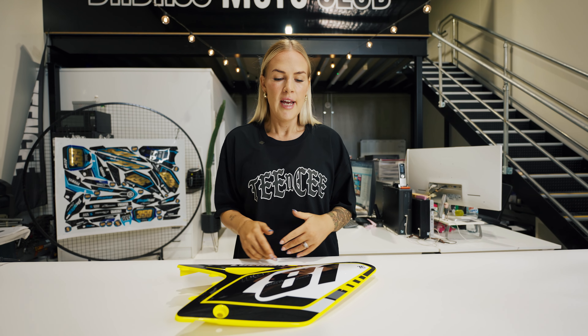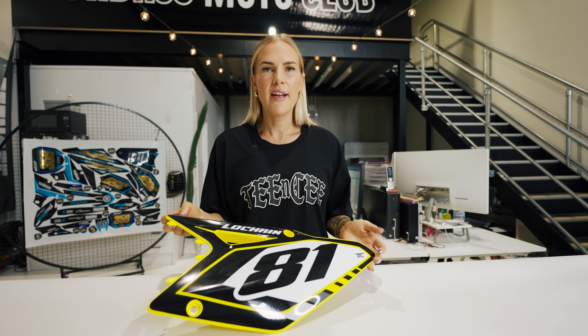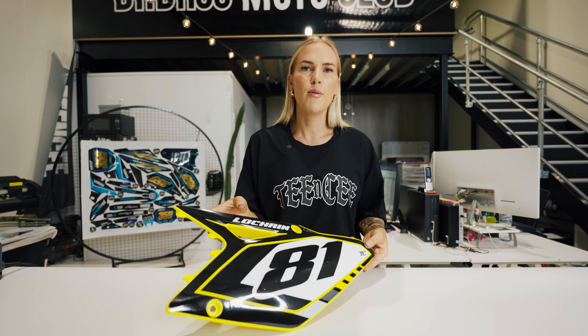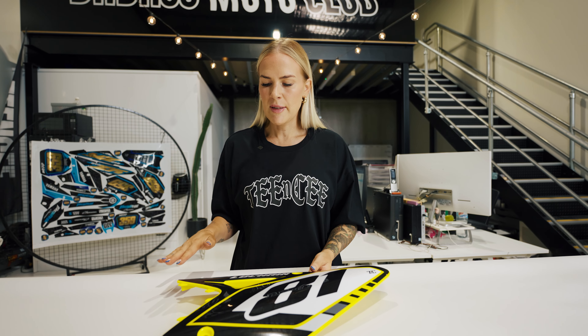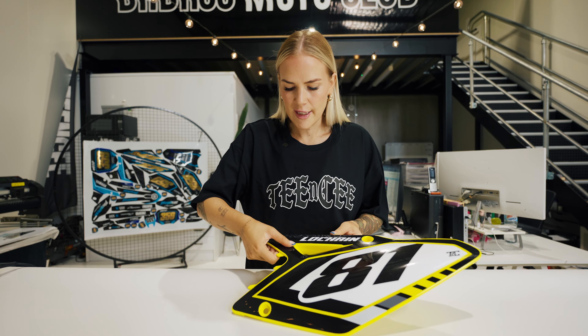You want to make sure that you install your kit at least a couple of days before you first ride. It's not ideal to put them on and then go riding within 10 minutes because the graphics don't really have a decent amount of time to adhere to the plastics. I'd preferably like to install them say on a Tuesday, let them sit out in the sun for about 10 minutes, and then let them sit on the plastics or put them back on your bike for a couple of days before your first ride. Keep an eye on them as well — if there's anything lifting at all, just grab your heat gun and seal it back down with your thumb.